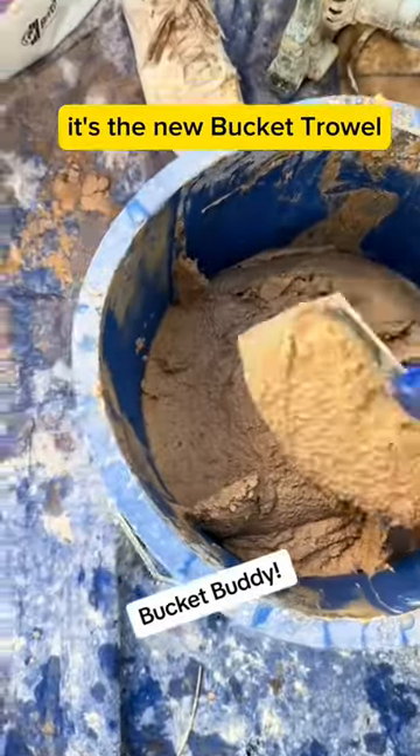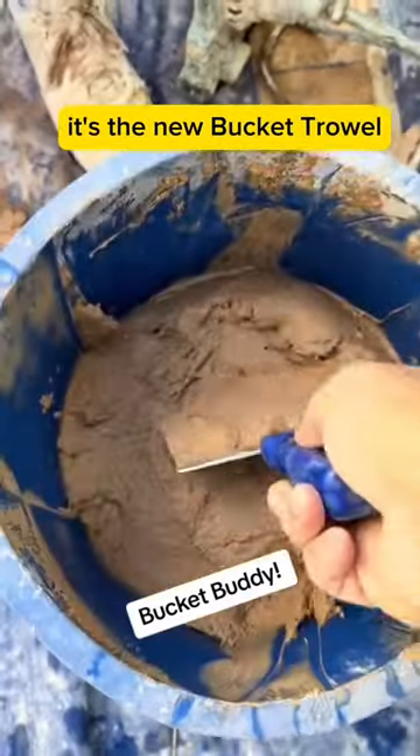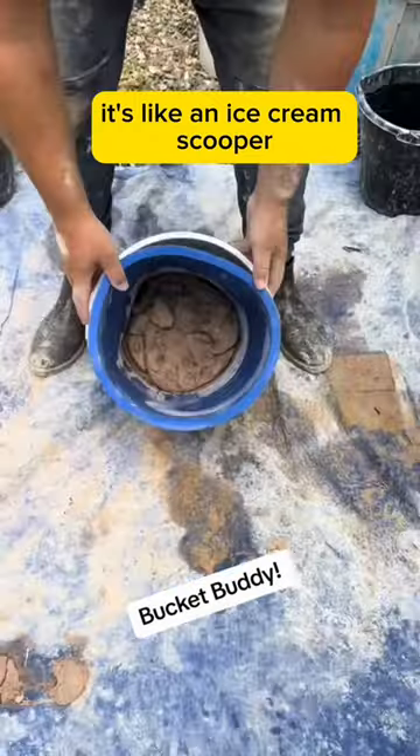Just scrape the edges like you would from a normal mix. And then this —